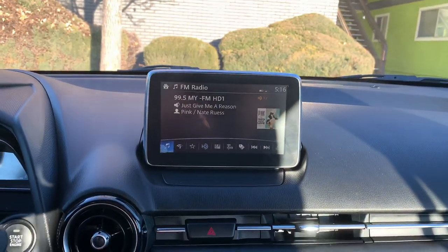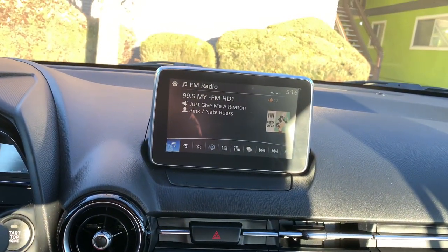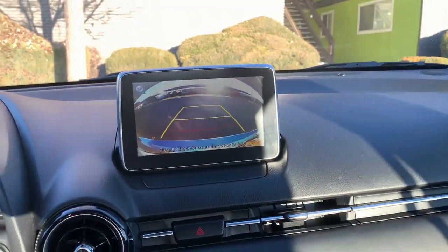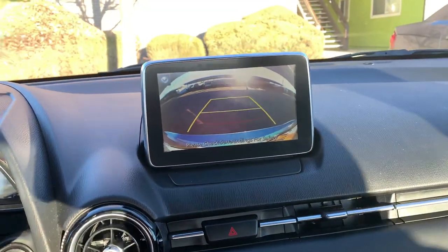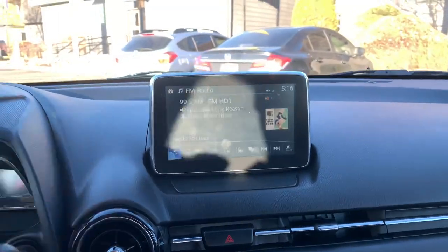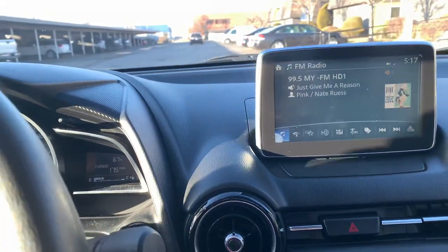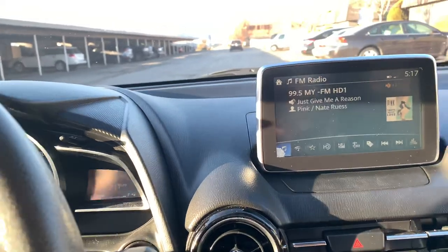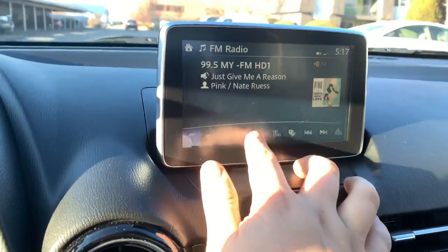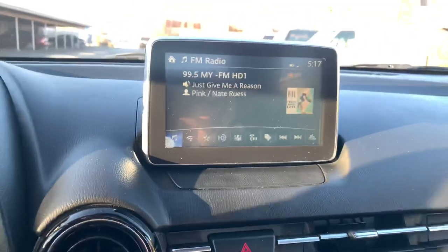It's the same thing that you would do for a Mazda 3, so let me show you that it does not work while I'm driving. I put it back to factory settings for you guys. I'm going about 8 miles an hour. I can't use it. So let me pull over here.